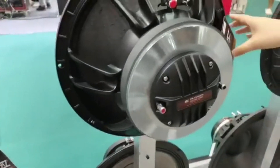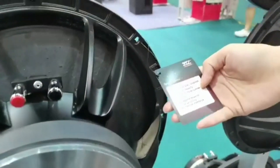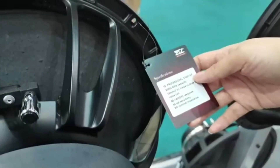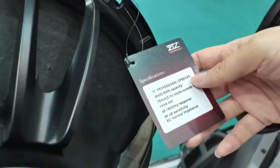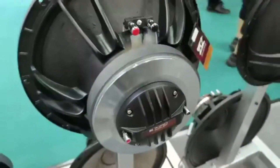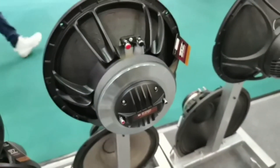Also, we have 50-inch speakers, 500 RMS, 3-inch voice coil, and 98 dB sensitivity.